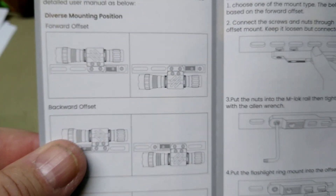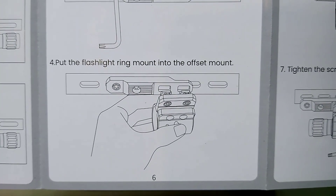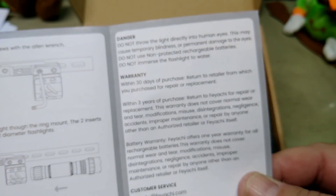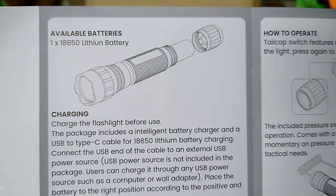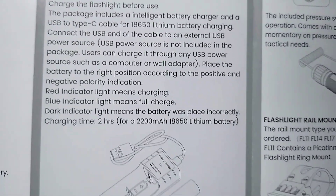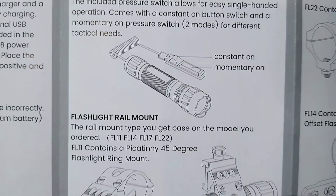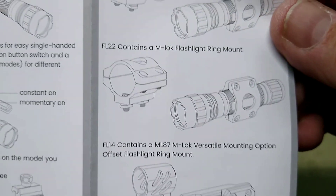It tells you inside how to mount each one of them. That's the offset — this one's pretty simple. This covers how to mount the offset, which is in my opinion the more difficult one of them to install. It says one 18650 battery, which is what it uses, but it comes with two. Every one of these I've received comes with two batteries. It also comes with the switch, which has constant on and momentary. That's just a look at the different types of mounts.